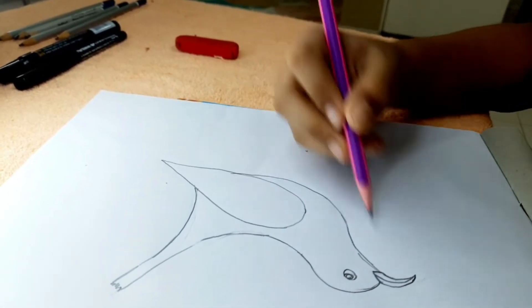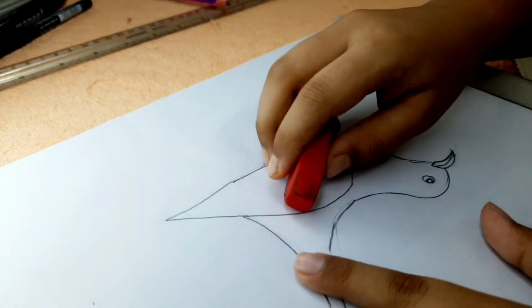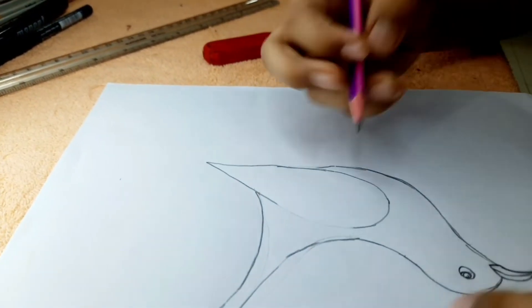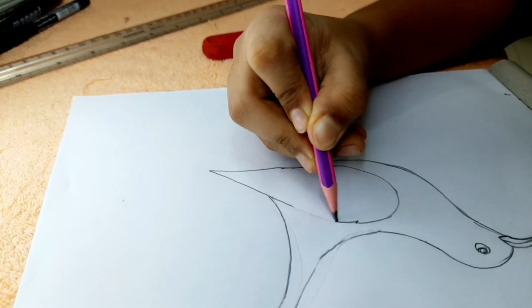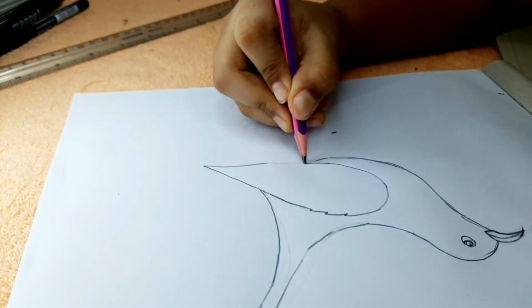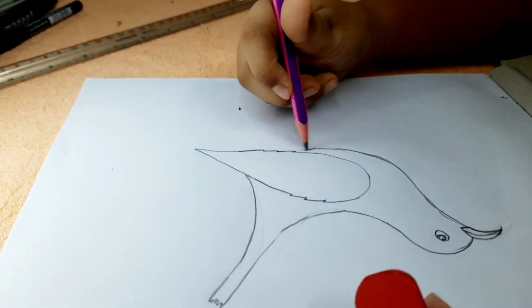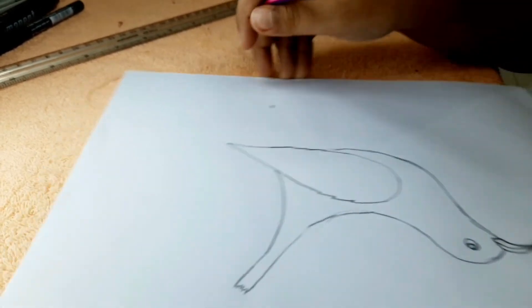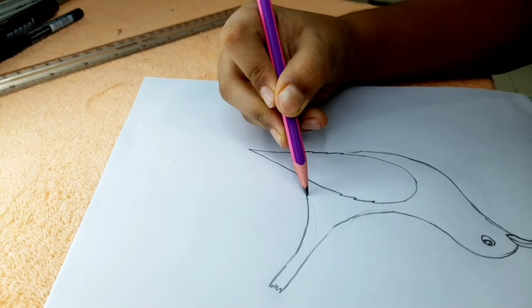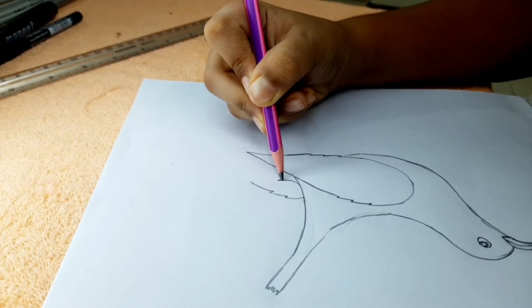Then connect that to here. Take your eraser and erase little parts of it just like this. I don't erase this section — the reason is I'm going to give a little detail here to make it look a bit nicer. Not too much. We do the same thing below. Now I'll give the inside details later — let's just draw the back wing. The back wing we can see in the back. We draw it and give it a fairly straight line here since it's not too big.